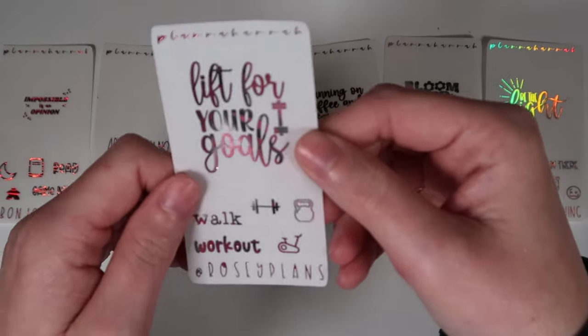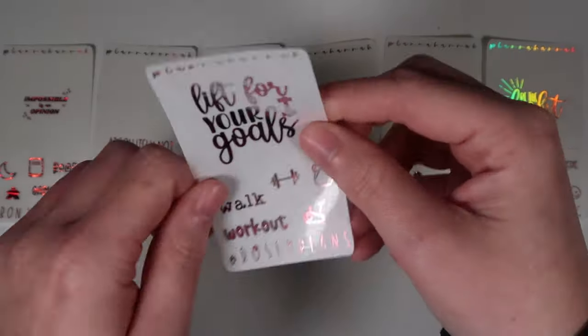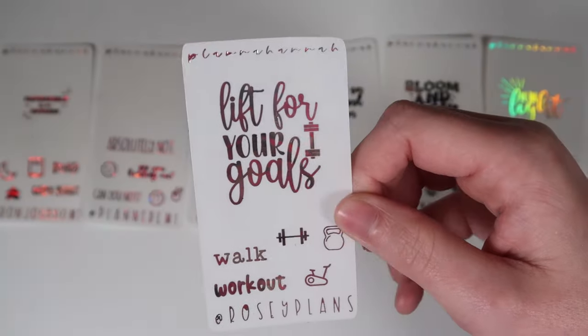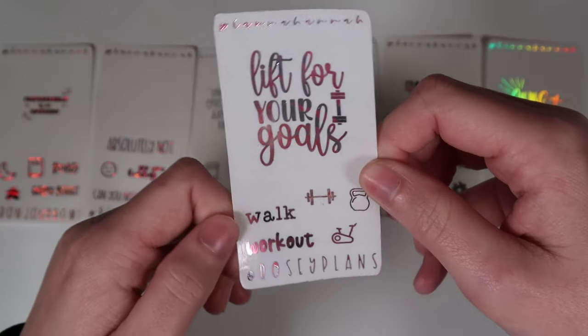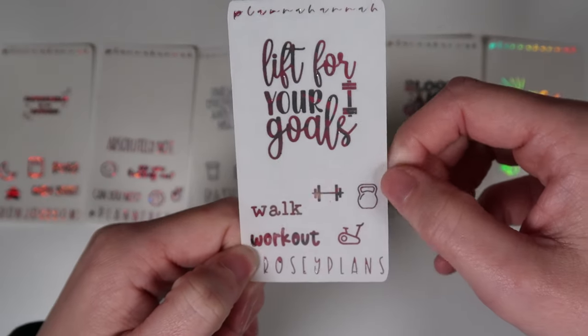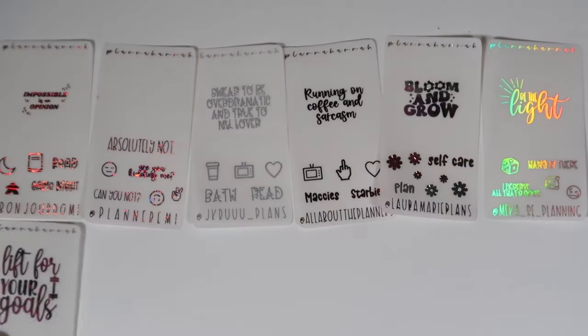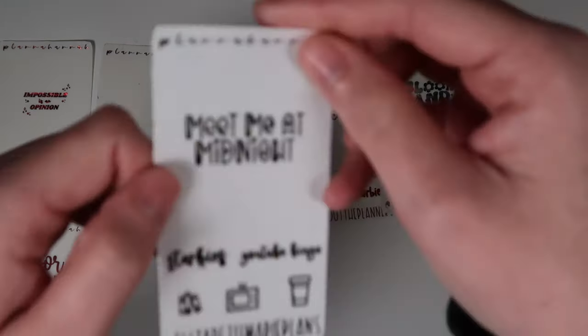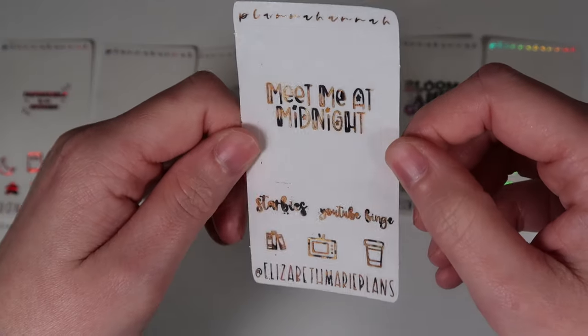Next is Rosie from Rosie Plans — code ROSIE15. Her freebie says 'lift for your goals' with scripts in font choice seven: 'walk,' and font choice two: 'workout.' Icons include a dumbbell, a kettlebell, and an exercise bike.